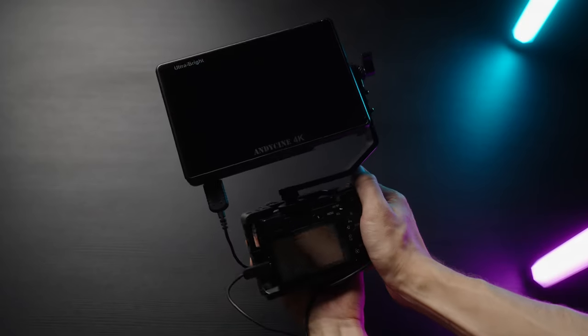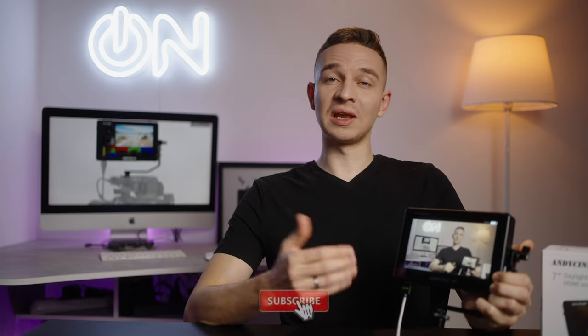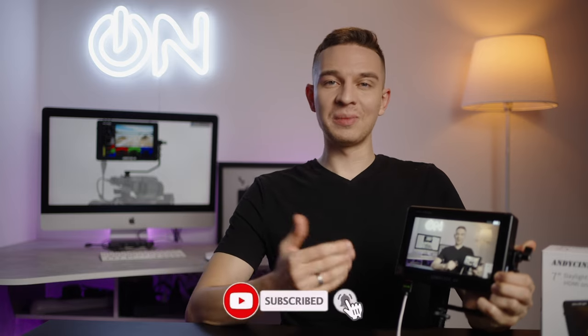To wrap things up, I did enjoy using this monitor and I do recommend it for purchase. If you enjoyed the content on my channel, please smash the like and subscribe buttons and hit the notifications bell. My name is Olek Nikitin from Russia with Love, No Limits On channel, and I'll see you guys in the next video. Take care, bye!